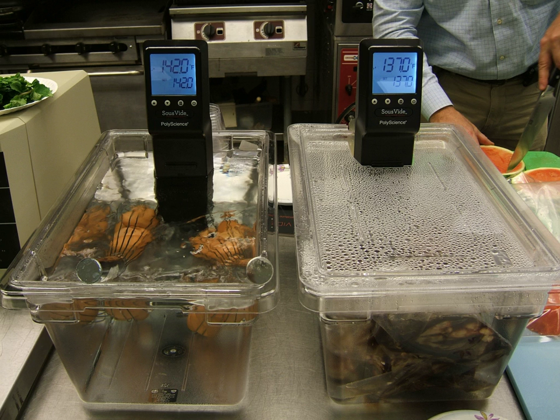Devices are becoming more user-friendly, with apps affiliated with most of the devices, including brands such as Nomiku, Anova Culinary, and Joule. Apps guide people throughout the steps of cooking, with some units having voice control integration. They have Wi-Fi interfaces to control the device remotely.